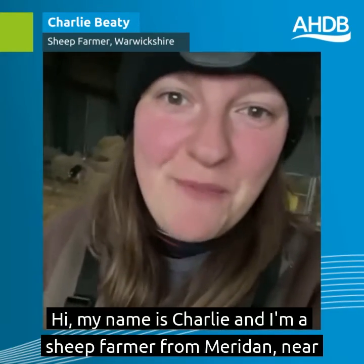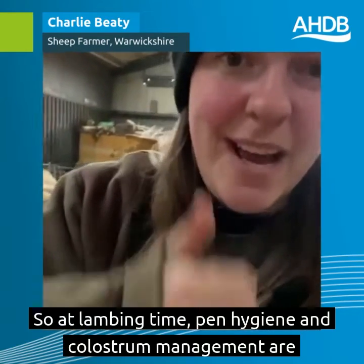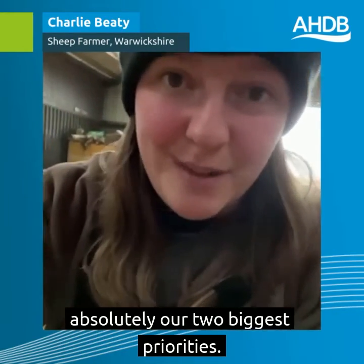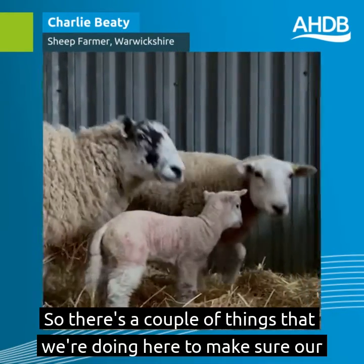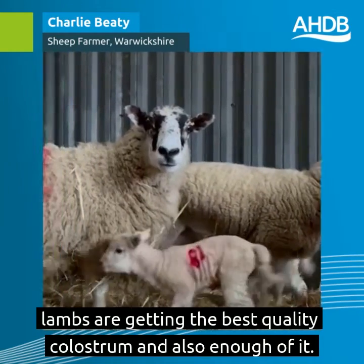Hi, my name's Charlie and I'm a sheep farmer from Meriden near Warwickshire, and we are in the middle of our lambing. At lambing time, pen hygiene and colostrum management are absolutely our two biggest priorities. There are a couple of things that we're doing here to make sure our lambs are getting the best quality colostrum and also enough of it.